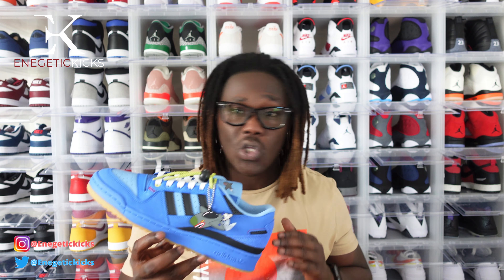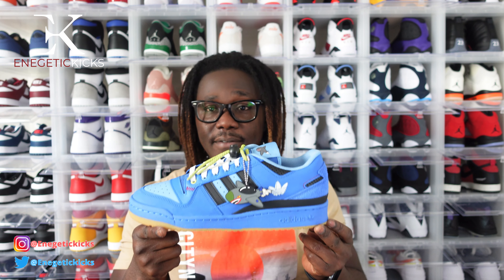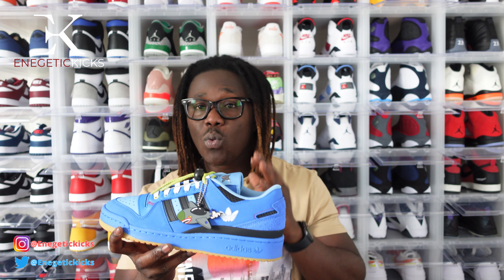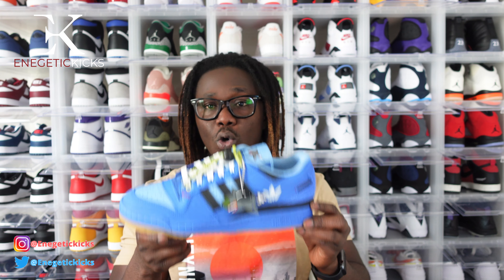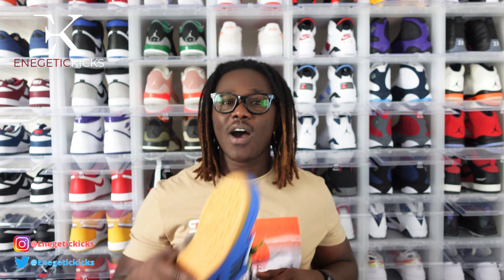Right now the prices aren't looking too crazy. I paid $130, and this size 11 is going for $190 on StockX and GOAT. If you really want this shoe you could grab it below $200. It's your boy Energetic Kicks — 2022, I have a lot of content coming your way. If you are new to this channel, go ahead and click on that subscribe button, and click on the notification bell so whenever I drop any content you will be notified as soon as possible. I'm signing off — I love and appreciate all of you guys rocking with me. I'll see you on the next video.